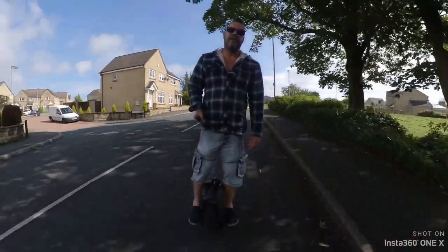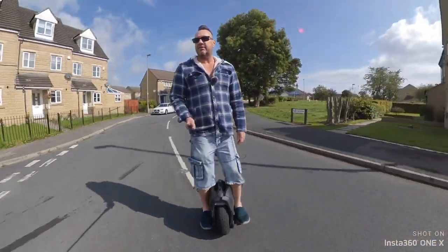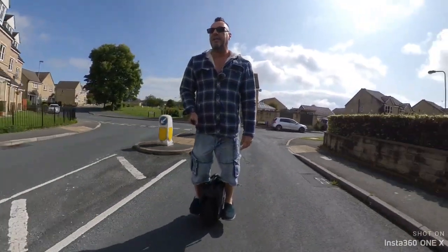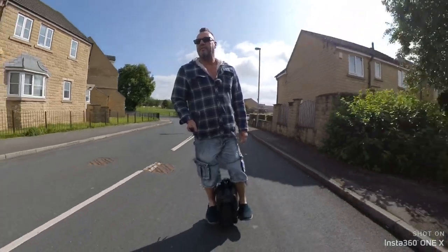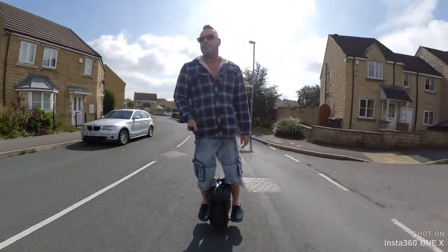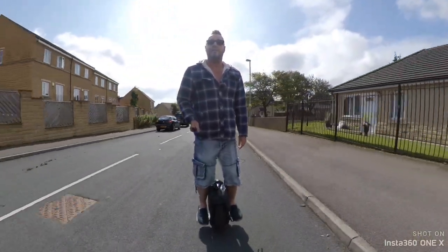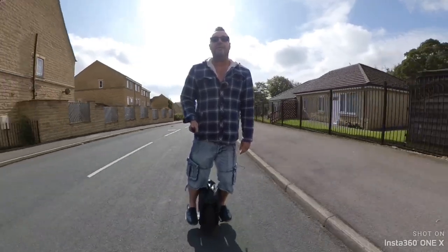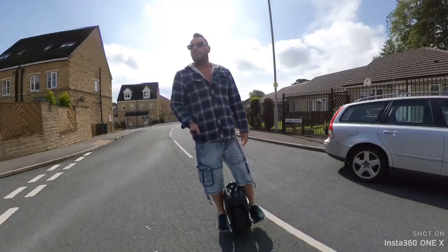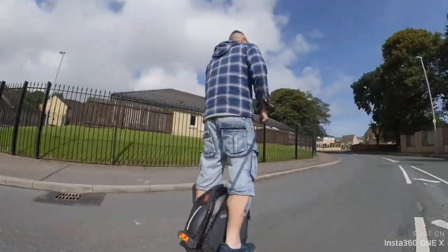I am also editing using LumaFusion at the moment for my videos. I think it's about £28 for that app but it's really, really good for editing videos — you can put about six overlays on it and six audio tracks for your sound. So today I'm going to try matching the speech up with the video and see if there's any ambient sounds coming through.